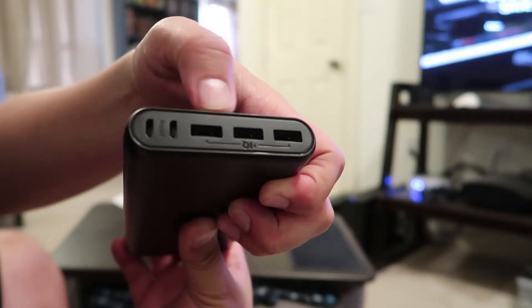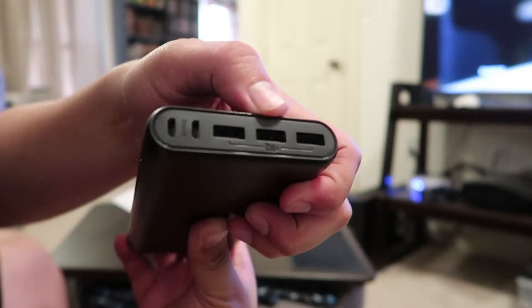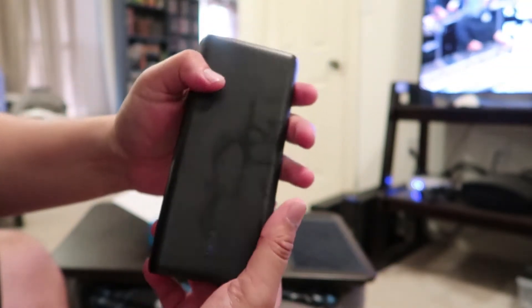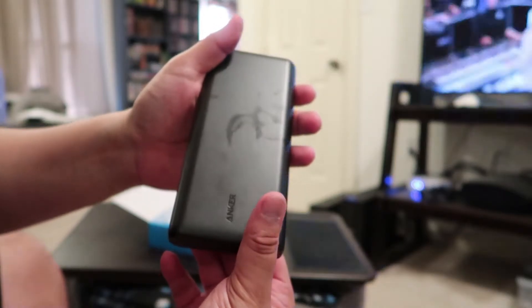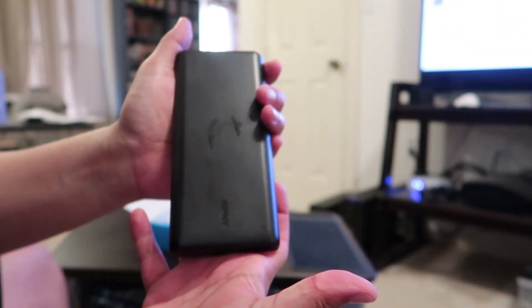That way I can do an all-day time-lapse, which I've been playing around with. I'll have one up shortly — with this battery I'll be able to power it all day. I can have it in my bag and use it to charge in the field if I have to.